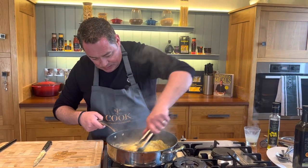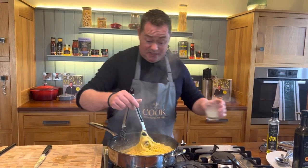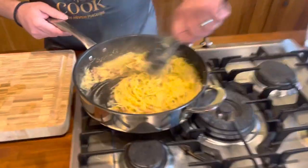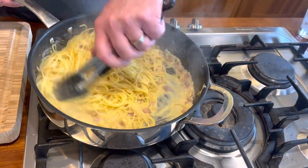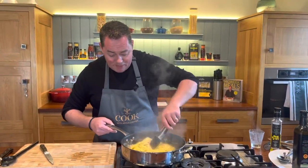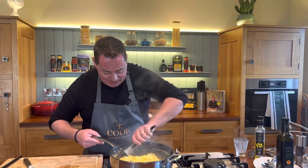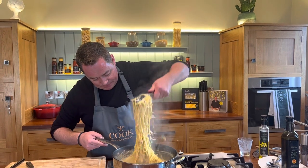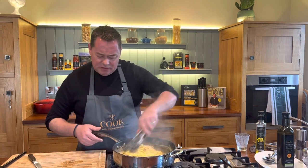Just lightly coat the pasta and give it a good mix. I find tongs the easiest for this. Use the rest of the water and just loosen it up a little bit. And that's it — there's no cream in this; there shouldn't be cream in a carbonara. This is just so delicious, just coating that pasta. Keep moving it around — the parmesan cheese is the winner for me.